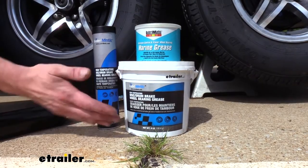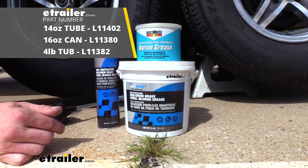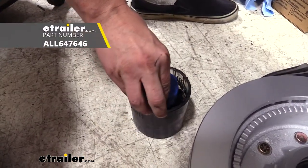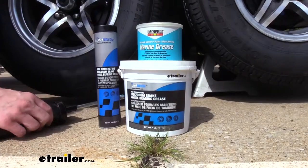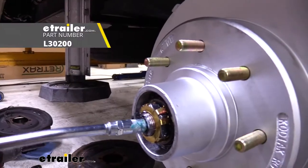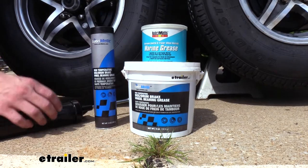These greases are available in either tubs, tubes, or cans depending on how you're going to be using them. If you are going to be repacking wheel bearings and you've got a bearing packer, I would highly recommend getting either a can or a tub so you can fill those packers easily. If you're just going to be lubricating your Zerk fittings with your grease gun, then you can get it in 14 ounce tubes that slide right into your grease gun.